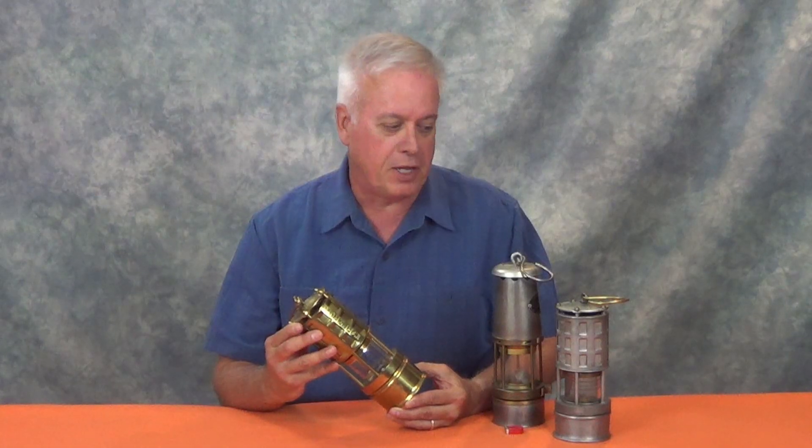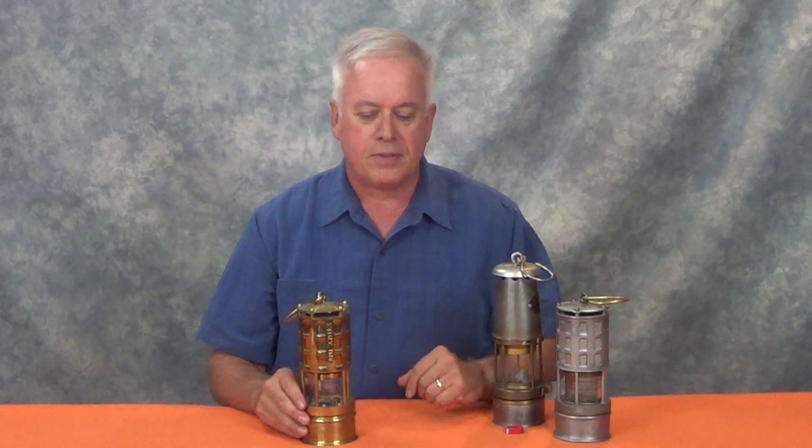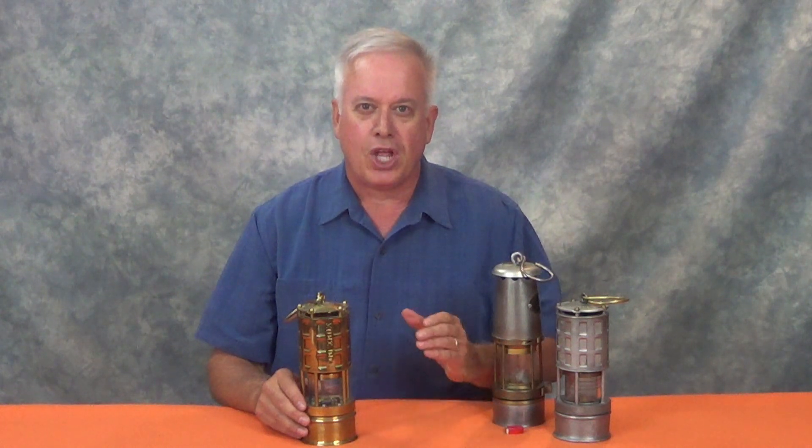But if you're like me and you've collected a few curios, and you want to take care of them, take them apart to clean and preserve them, you'll find this interesting. So, let's disassemble a modern flame safety lamp.